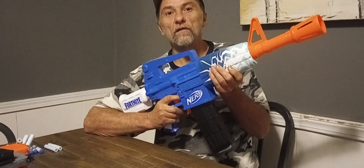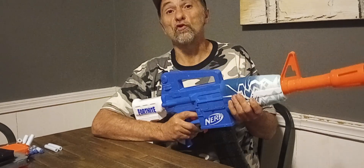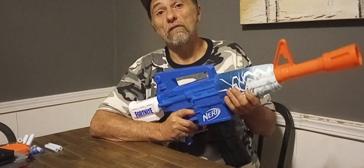Welcome to Myler's Mods, ladies and gentlemen. This is the Nerf Fortnite Blue Shock. This is a flywheel-powered, magazine-fed blaster.